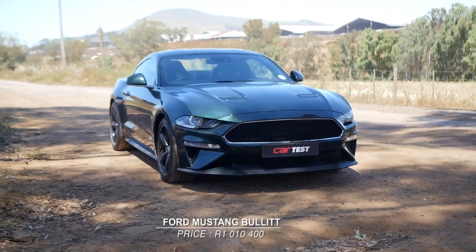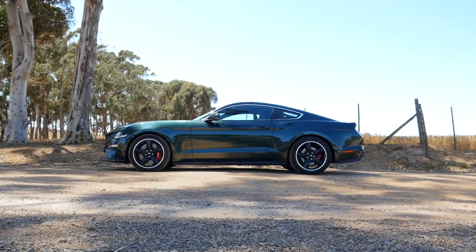This is something that Ford holds very dearly, as every so often they come out with a Mustang Bullitt edition based on the Ford Mustang GT. It's not the first Bullitt to be made, but it is the first one to come to South Africa. So let's take a look.